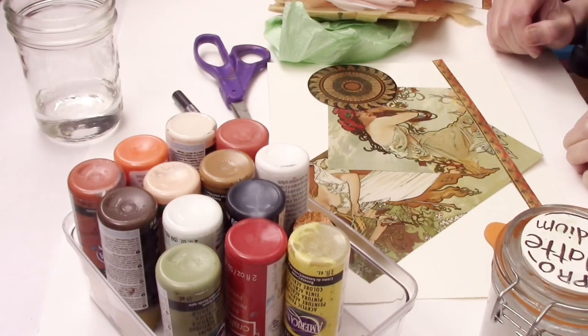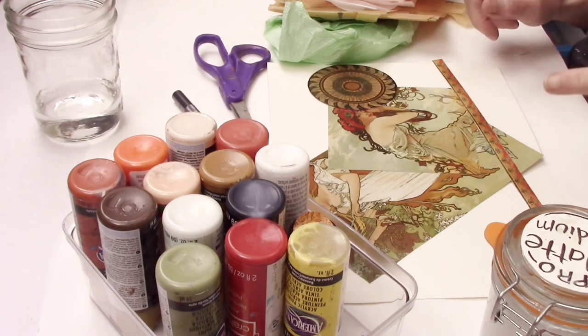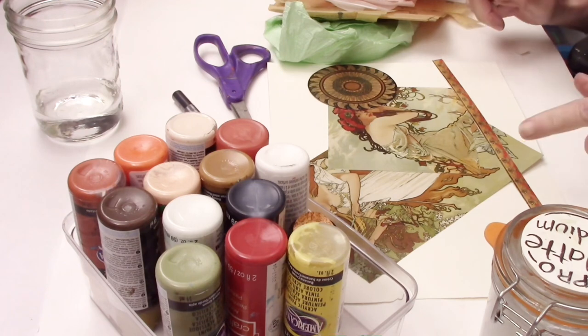Hello, hello! Karen here. Today I am going to show you a foolproof way to pick colors for your art journal page.